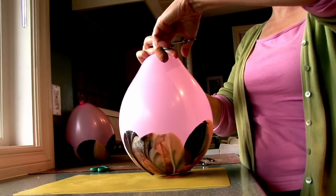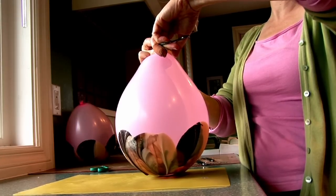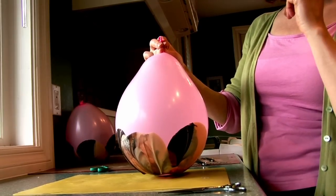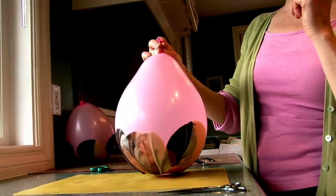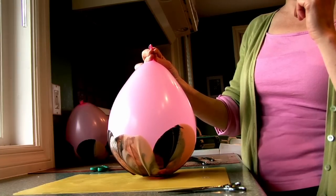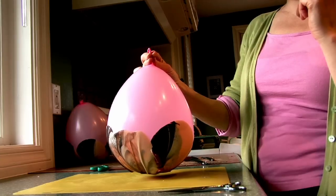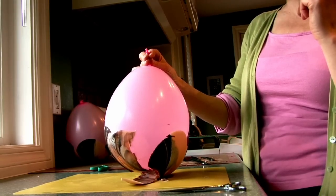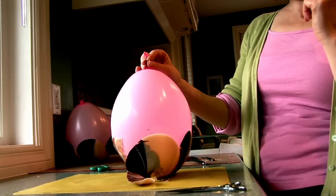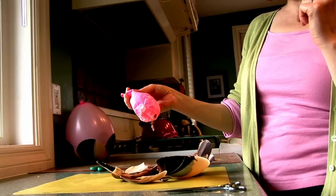I'm going to make a tiny cut in the balloon at the top for a controlled release of air between my fingers. Oh, how controlled we are! It's starting to come out — we shall see if it's going to collapse in on itself or come away from the sides.